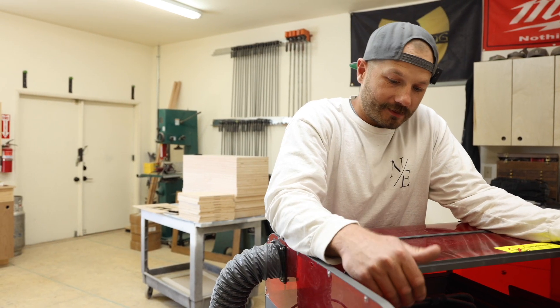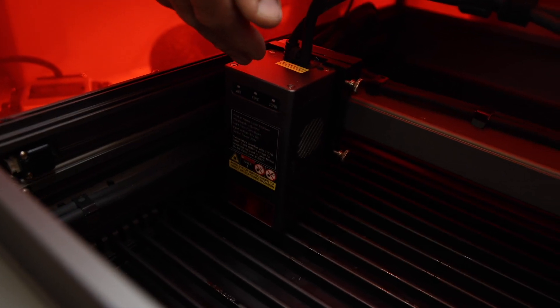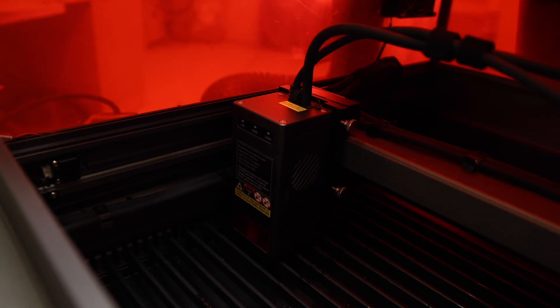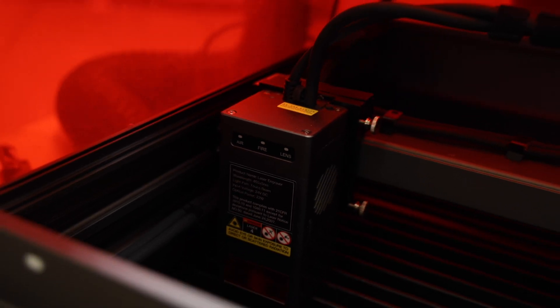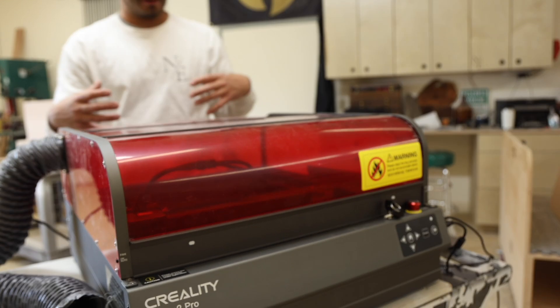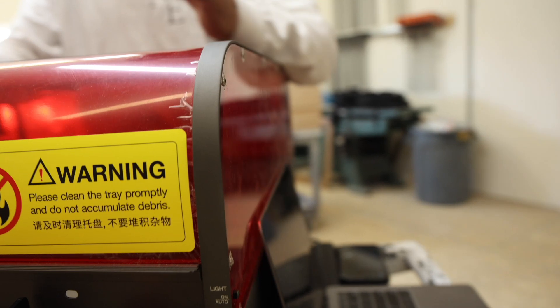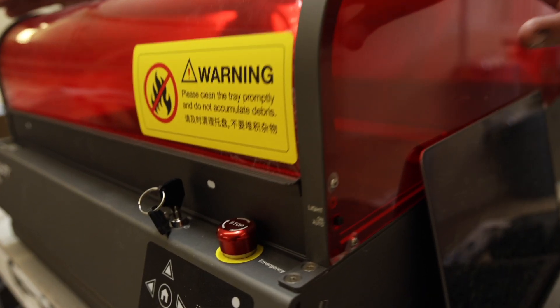The actual laser itself is only 22 watts, which is pretty incredible. This thing can cut up to 10 millimeters of solid poplar in one pass — that's impressive for only 22 watts. We did cut a little sign testing the power and cut through a three-eighths piece of solid pine with no problem. One thing I really like about this machine, especially as a beginner, is the safety features — the covered enclosure keeps your eyes safe but you can still see in on all sides, and the emergency stop button too. I've already had to use it running test pieces.